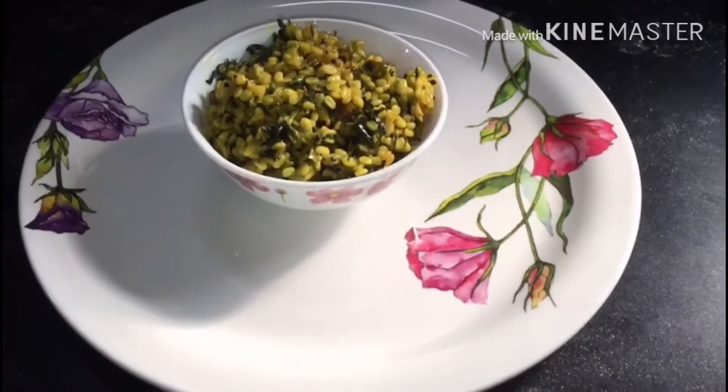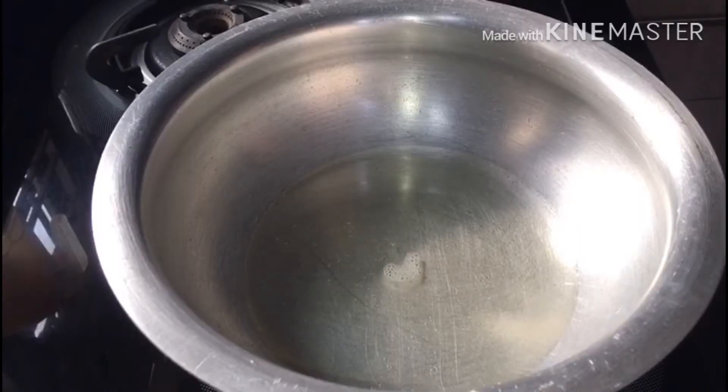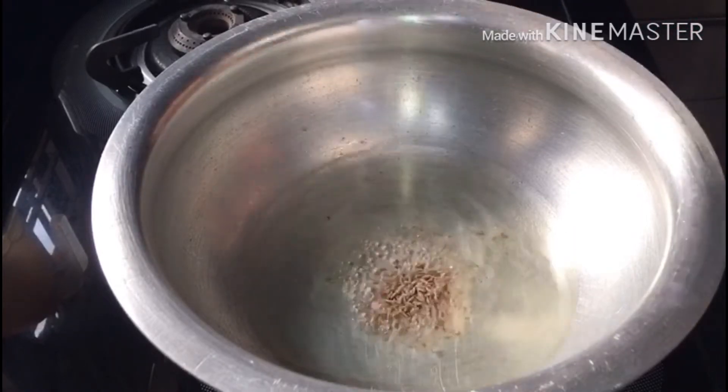I will test this curry with food and chapati. I will make the cheese and prepare the ingredients of the curry. I will use 3 tablespoons of oil.